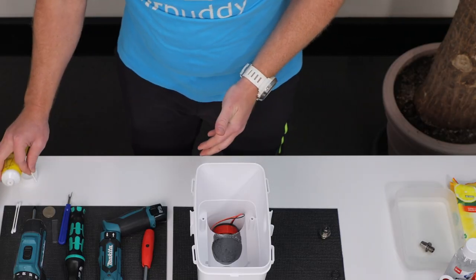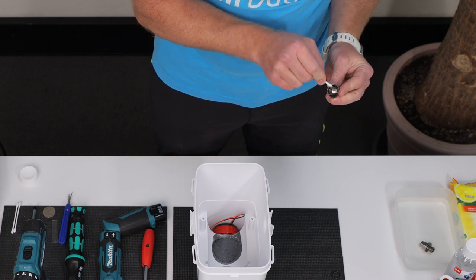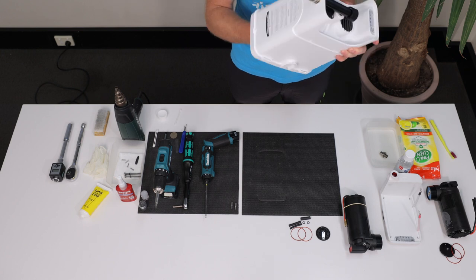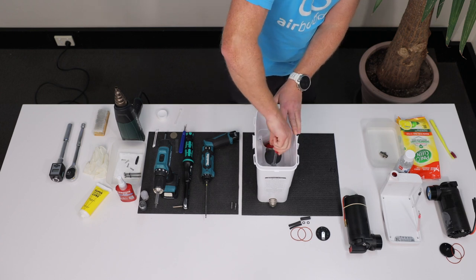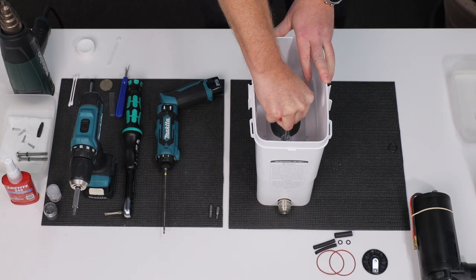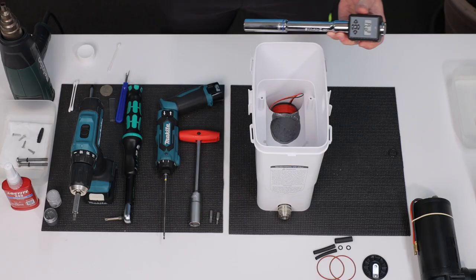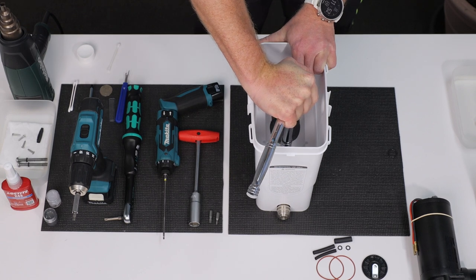When mounting the valve, put the valve O-ring back and lightly lubricate with silicone grease. Use the 16-millimeter socket to screw it back. It helps if you hold the housing upside down at the start to make sure that the O-ring doesn't get out of place. Screw the valve all the way in and fasten. Ideally, you should use a torque wrench set to 12 newton meters. Don't over-tighten it.